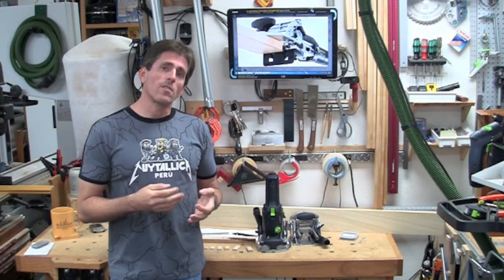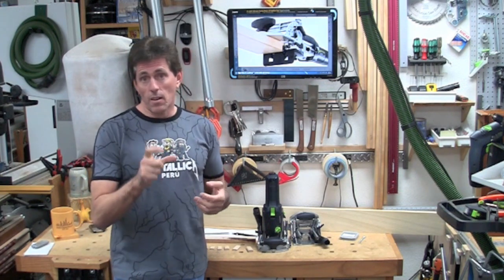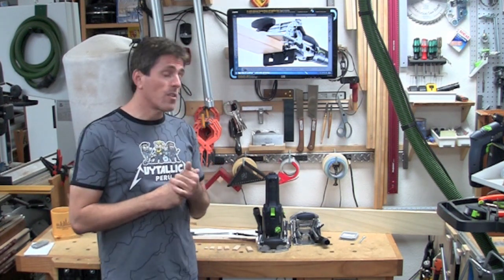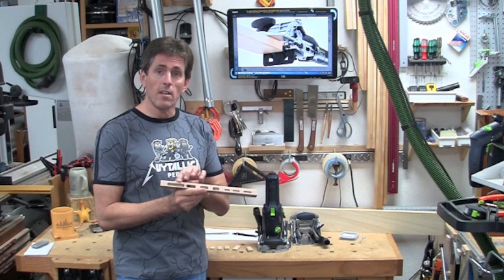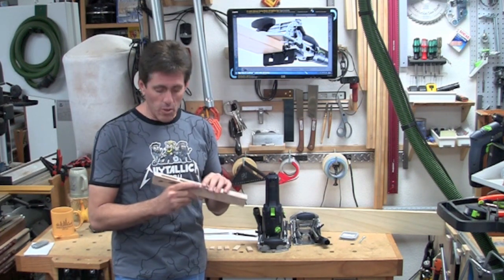The Domino is able to plow a mortise up to 27 millimeters deep, so you could use a tenon that's 54 millimeters long total if you balance it out. That's a fairly significant size — a two-inch long tenon. And with this technique, I was able to create a repeatable tenon that's almost two and a third inches wide — 58 millimeters wide.